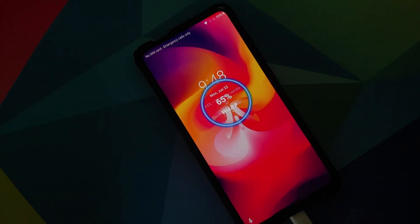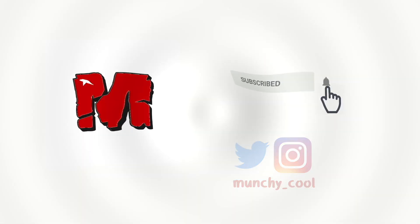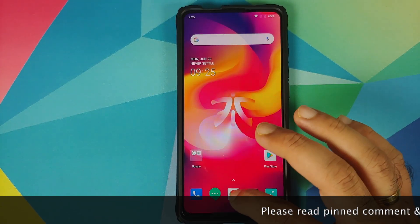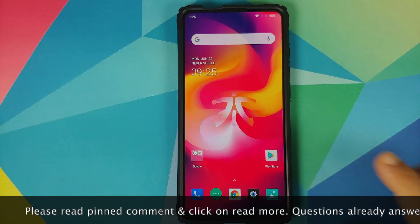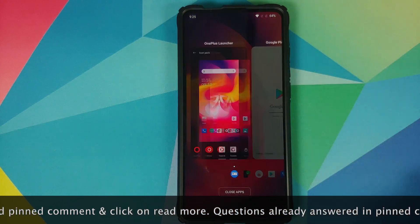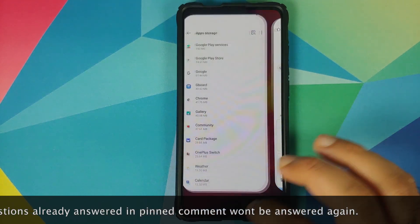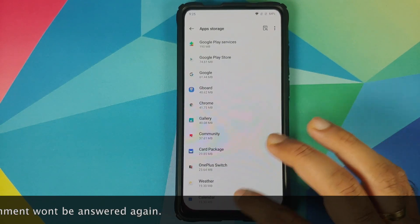First look at Oxygen OS 10 port from the OnePlus 7T Pro running on the Redmi K20 Pro or the Xiaomi Mi 9 Pro. In this video, we're going to have our first look at this port. In case you want to learn how to install it on your device, there is a separate video for that which can be found in the description and in the pinned comment as well.